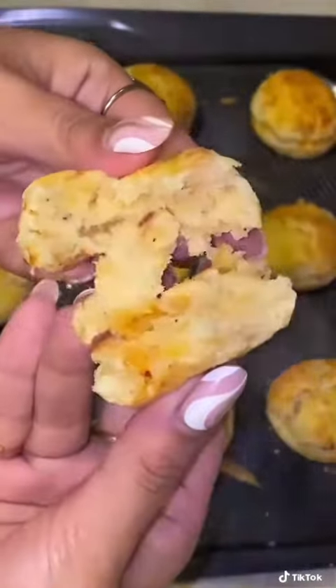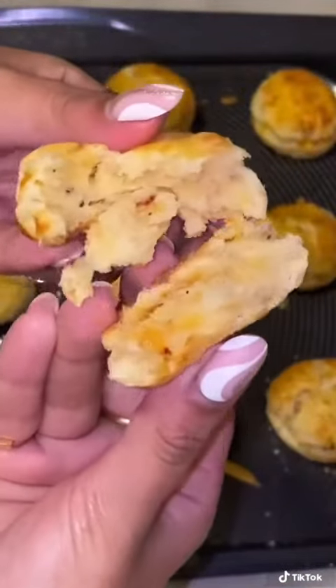These cheesy cheddar biscuits are addictive. Here's what you'll need.